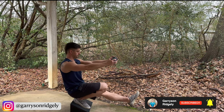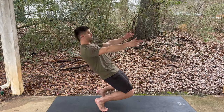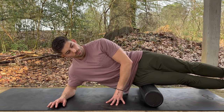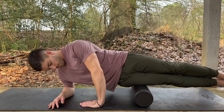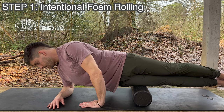The knees require a solid foundation, so that's where we're going to start. If any of the structures surrounding the knee are tight or in a compromised position, it can actually pull the patella out of the trochlear groove, causing knee pain and inability to run, squat, jump, or just perform at optimum levels. The first step here is going to be intentional foam rolling.